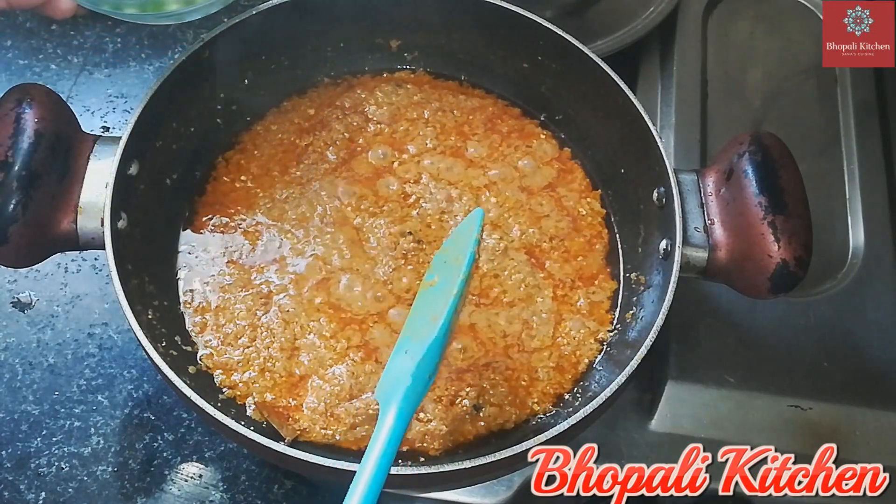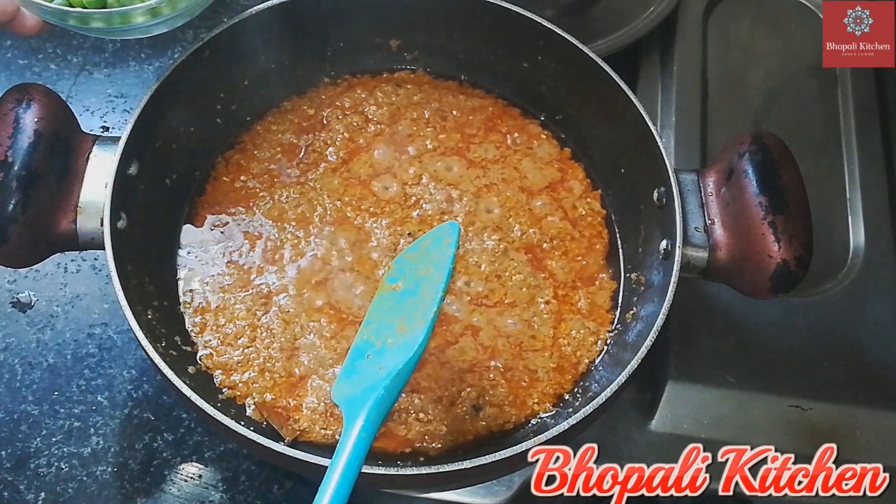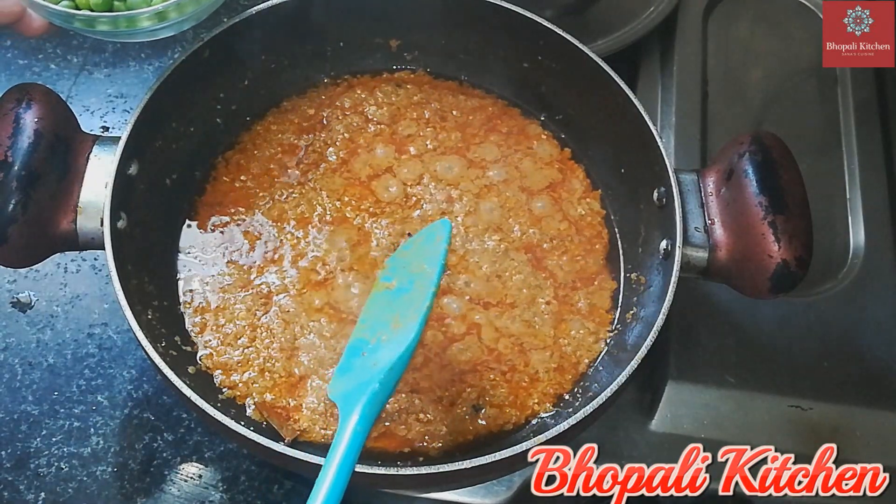If you use frozen paneer, you can use it as it is since it is pre-cooked.